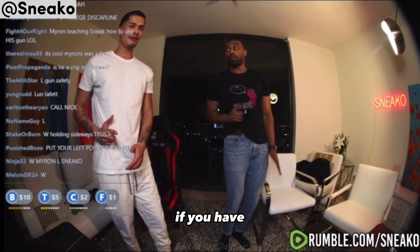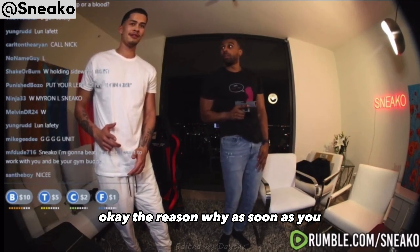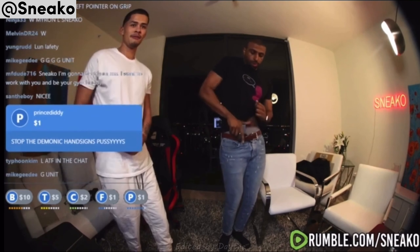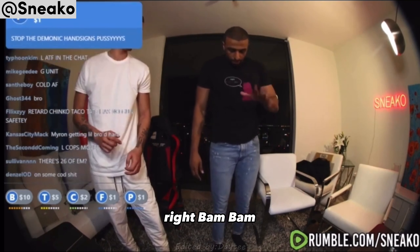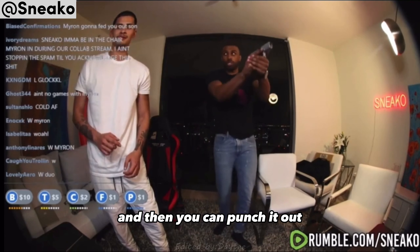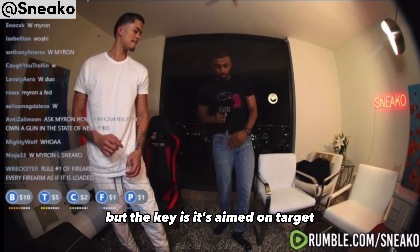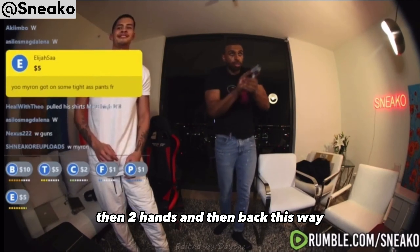Shoot from the hip? If you have to. How do you aim from the hip? Well, you're shooting right here, nice and close. As soon as you get out of the holster, take this hand out — bam, bam, just like that. Then you can punch it out. The key is it's aimed on target, then pull up and up, two hands, and then back this way.